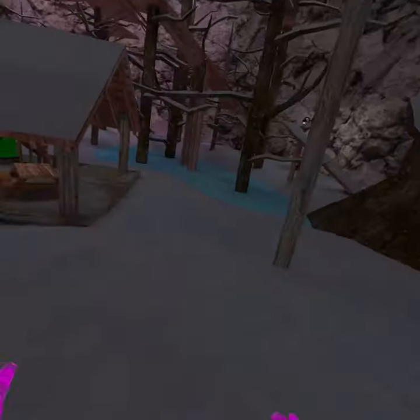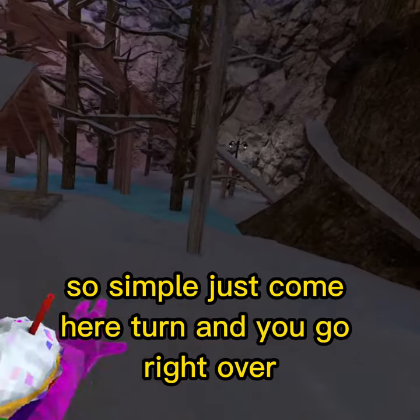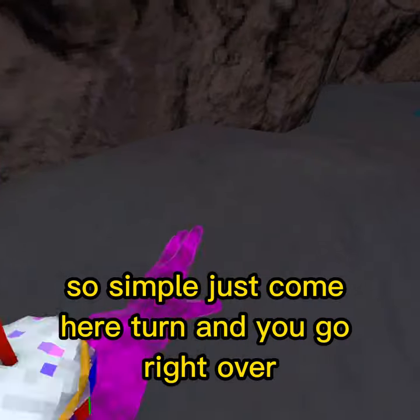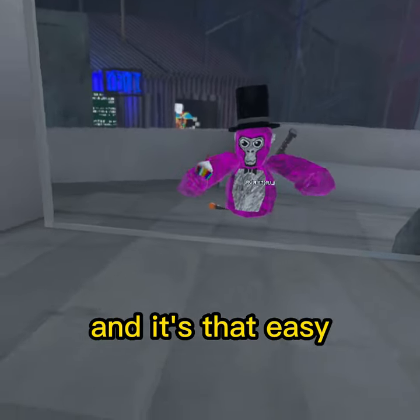And this is what it looks like fast. Just come here, turn, and you go right over. And it's that easy.